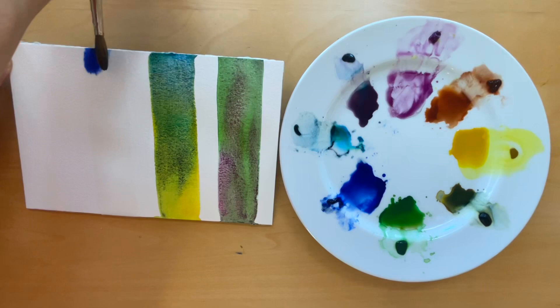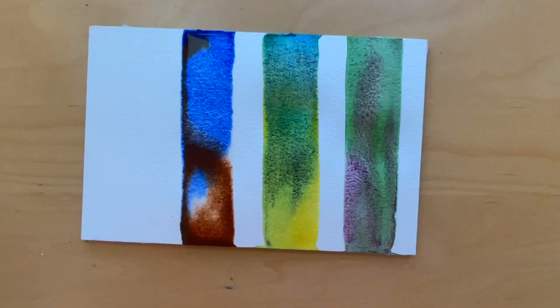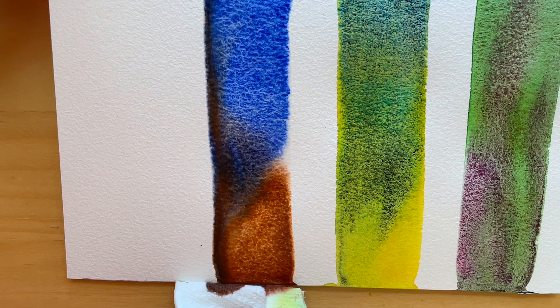Let me tell you which colors I used in each color strip. The first one has permanent mauve, sap green and undersea green. In the second, there are lunar blue and azo yellow. The third strip has ultramarine blue and burnt umber. And in the last color strip, I use moonglow and permanent mauve.